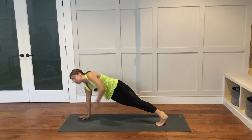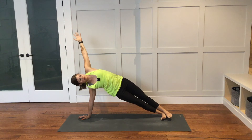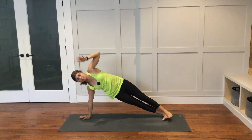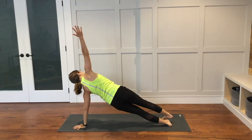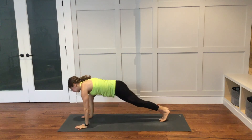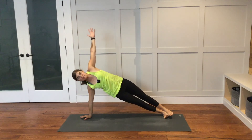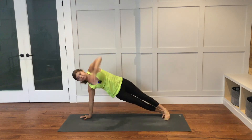Side plank on the right hand. We're going to flow a few times from side plank on the right to the left side. Left hand will come down — side plank on the left side. Right hand will come down — side plank on the right side. Left hand comes down, reach your right arm up. Let's pick up the pace a little bit here. Right hand will come down, back to plank. Left hand down, right arm up. Back to plank. Left arm will reach up — side plank on the left side. Side plank on the right side. Once more on each side: side plank on the left, side plank on the right. Come back to plank.